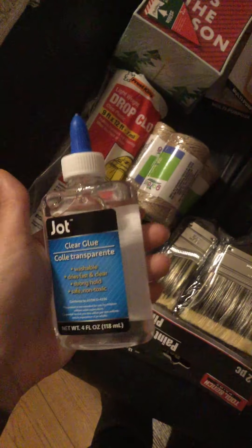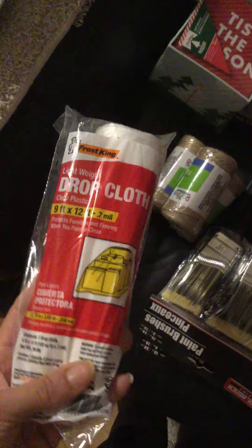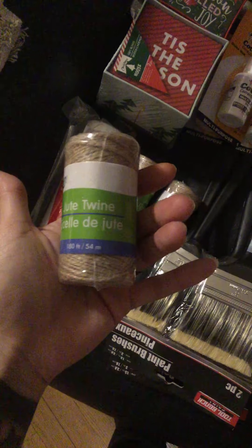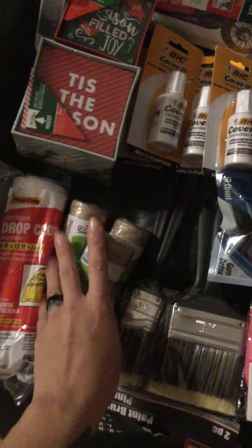I bought a few things I thought I needed again. I got more clear glue so I could do more slimes with my daughter. I also bought a drop cloth because you can never have enough of these in my house since I do a lot of DIY crafts and paintings. I also bought more jute and natural color twine — I got three of those.